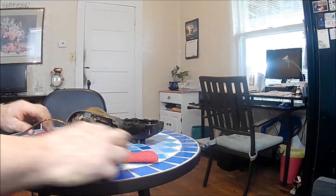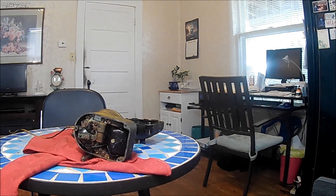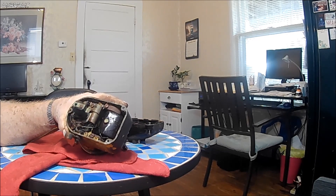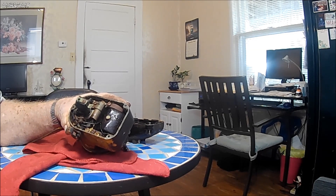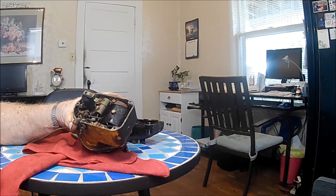This is the magneto off the four-cylinder Wisconsin, and it's not firing. There are a few things we want to look at — one thing is it's somewhat rusty in there, and I'm not sure about another thing.